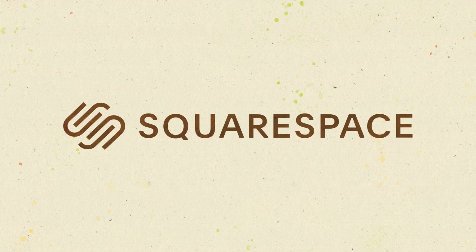This video is sponsored by Squarespace. You can make your own beautiful website and online store with this all-in-one platform.